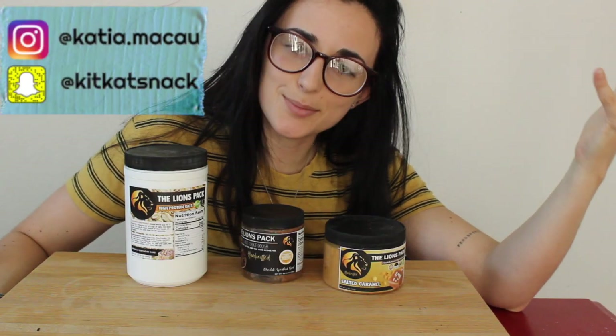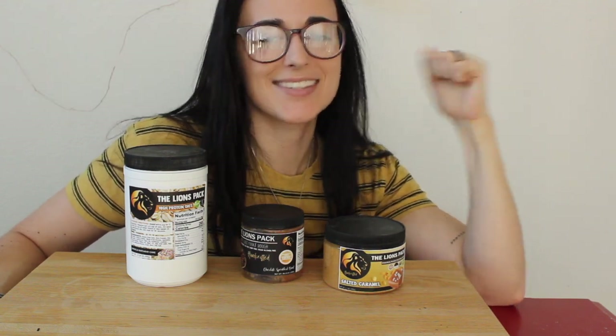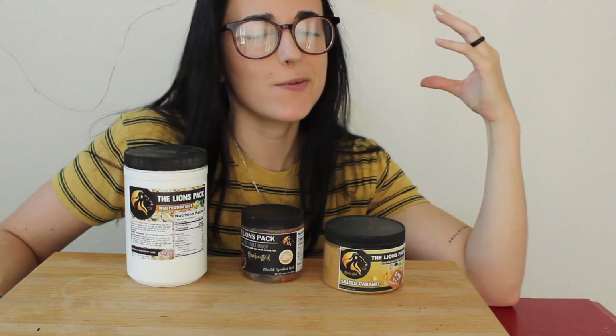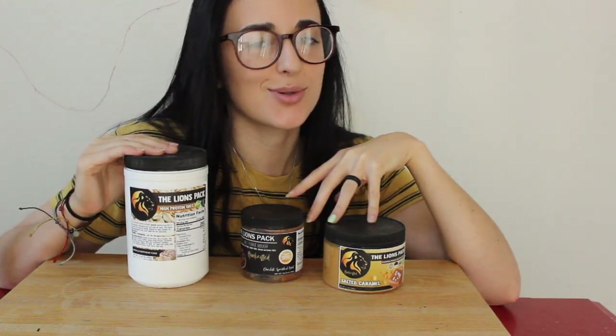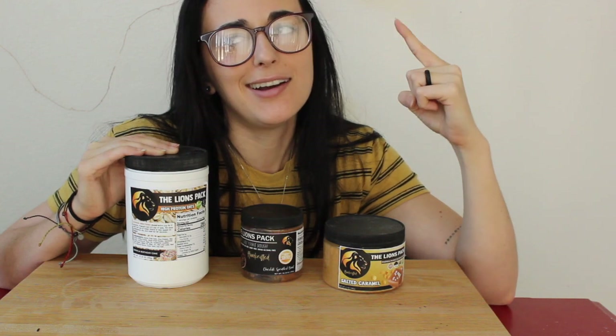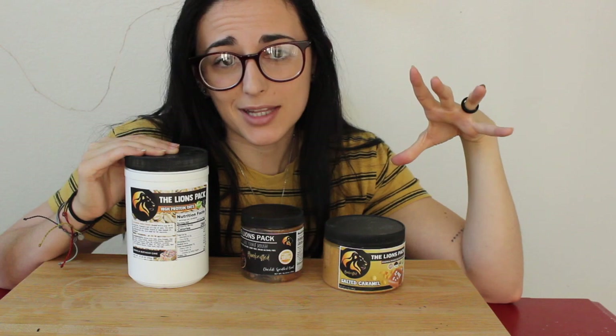What is up you guys, it's Katya. Welcome back to the channel and welcome to another Lion's Pack taste test. So excited to try more of their products and as you can see we have some new stuff to try with you guys. Without further ado we'll get into it, but first of all if you haven't seen all the other videos, this is part nine, so go check out my playlist.